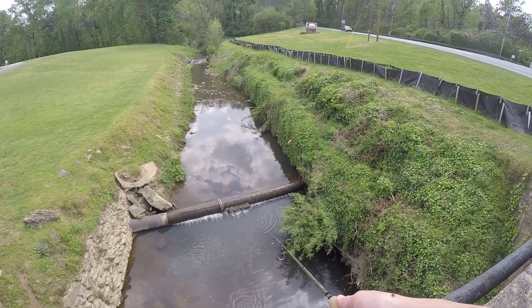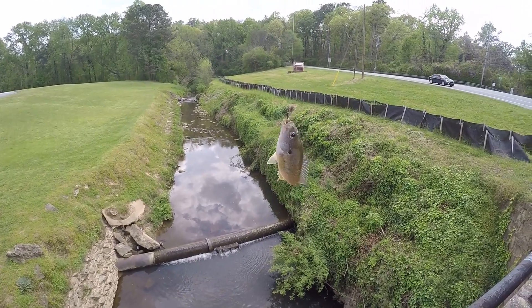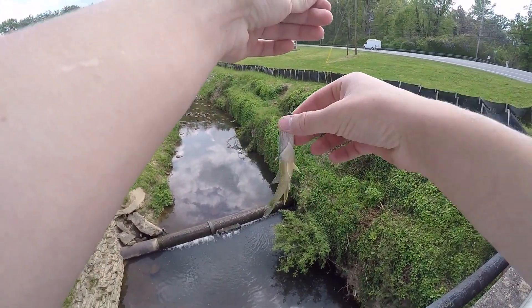That might be the end of this cricket — it's pretty worn down now, but at least it lasted seven fish. There's a bunch of them that come in the jar and it's only like $6 with about 20 of them. The water is crystal clear today. I bet there's a ton of fish underneath this little waterfall — there almost always is. Got one — first one over here by the waterfall, and it's a different species: our first green sunfish of the day.